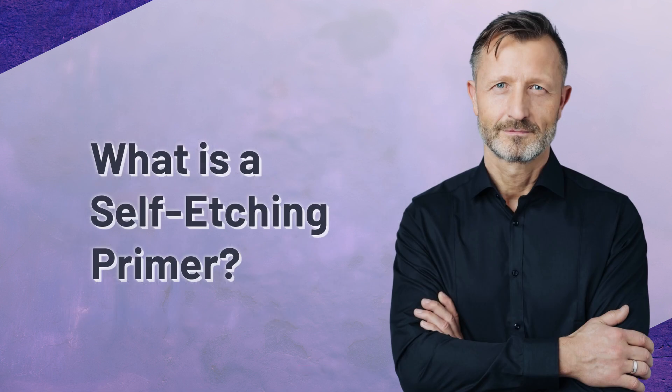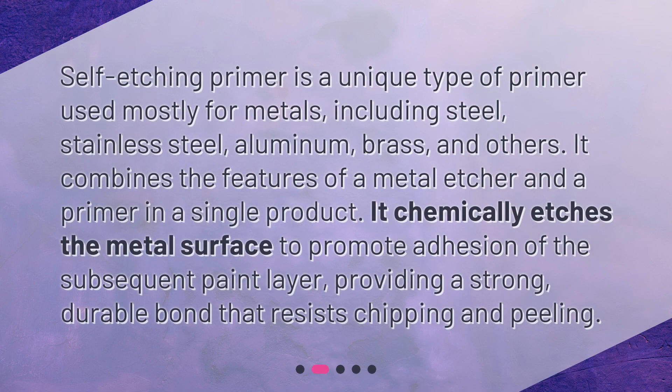What is a self-etching primer? Self-etching primer is a unique type of primer used mostly for metals, including steel, stainless steel, aluminum, brass, and others. It combines the features of a metal etcher and a primer in a single product. It chemically etches the metal surface to promote adhesion of the subsequent paint layer, providing a strong, durable bond that resists chipping and peeling.